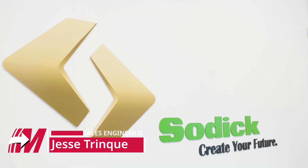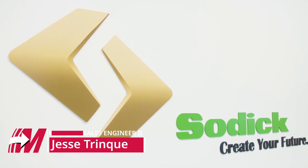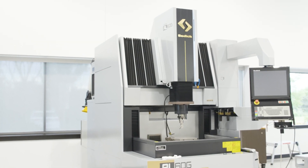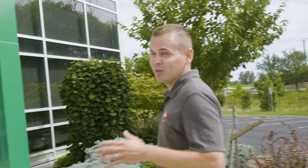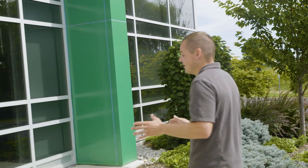Today we're here at Sodic. Sodic across the industry is typically known for their wires and their sinker EDM technology, but they have some really powerful milling machine tools as well. I'm going to be talking with Tom Hipp, their additive and HSM manager, and he's going to be showing some of the machine tools and technology that Sodic has.